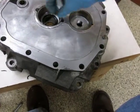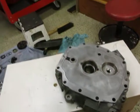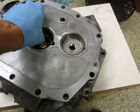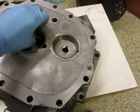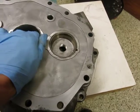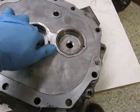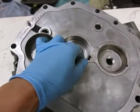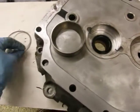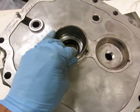Before we get started with the shimming process, we're going to take out the shims that are in there. These races will come out pretty easy if you can do them evenly. Take out the shims that were in there to start with, set those aside, then put the races back in so you can start with zero. Do that to both sides.